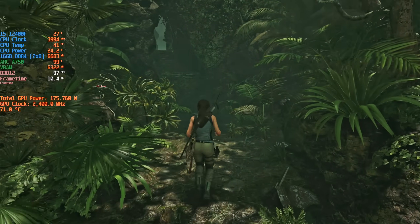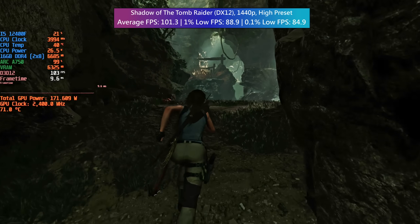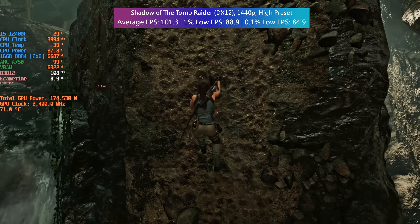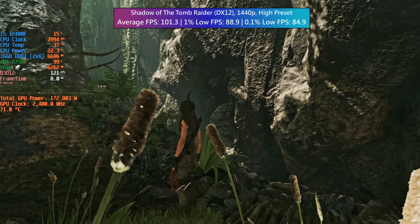Finally it's Shadow of the Tomb Raider, and again what a solid result. 1440p, DX12, the high preset — these things combined make for a beautiful game and one that runs very well on this card. I'd certainly recommend choosing DX12 or Vulkan where possible for this card, but that's not to say it's completely useless in older games.